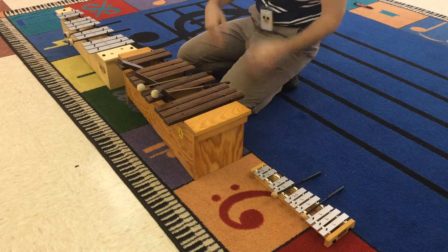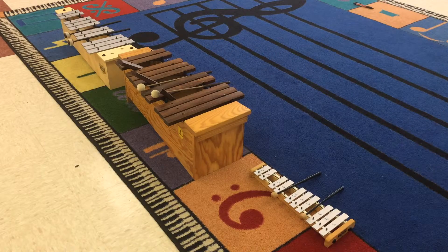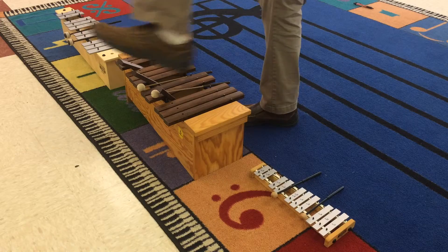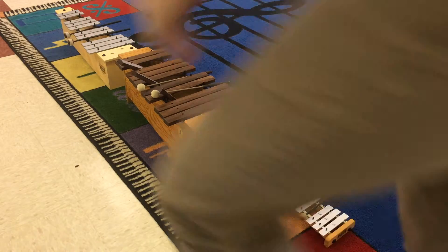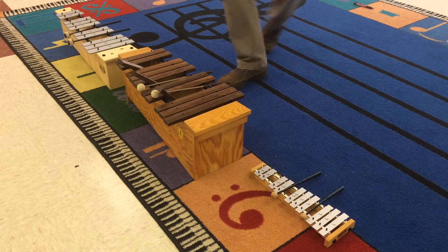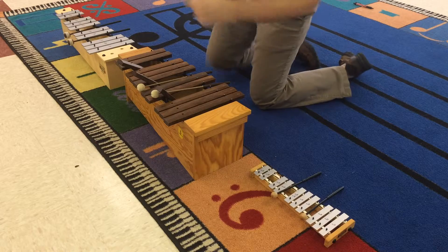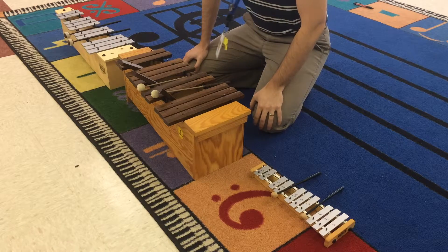Now let's talk about how we get to the instrument. When you are called, you will need to walk to the instruments. Please do not step over them, don't jump on them. We don't step over ever like this, we don't try to fit through the corner. Walk all the way around the instruments like so. You'll usually be sitting so your eyes can be on the smart board, which is where we'll have sheet music or whatever we're practicing playing with.